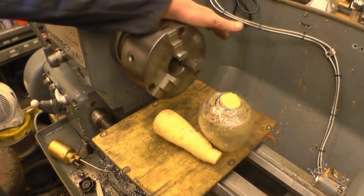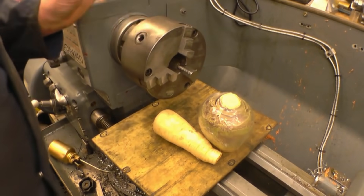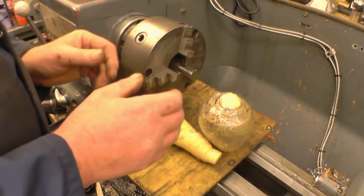This had quite a good hit, but actually people were quite impressed with it, and one or two people suggested why don't I try putting threads on a carrot and screw the carrot into a potato.